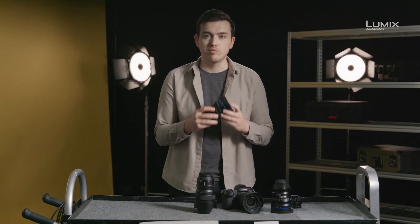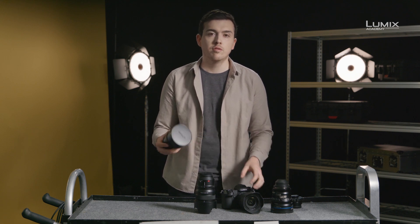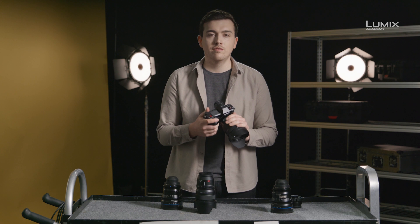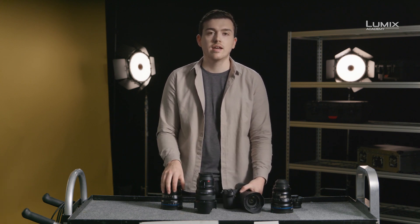Cinema lenses are also designed to have much less focus breathing. Focus breathing is a change in the actual focal length of the lens while focusing. Many stills lenses perform poorly when it comes to focus breathing, but the latest L-mount lenses from Lumix have been designed to ensure minimal focus breathing, making them ideal for hybrid shooters shooting both stills and video.